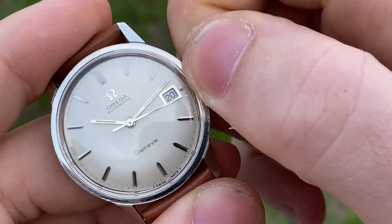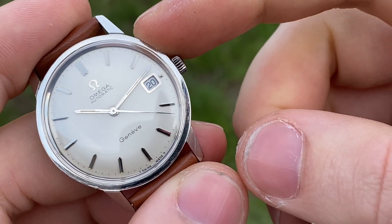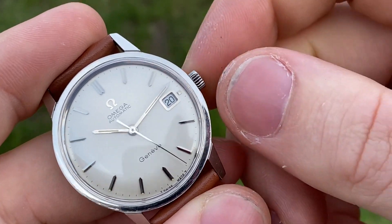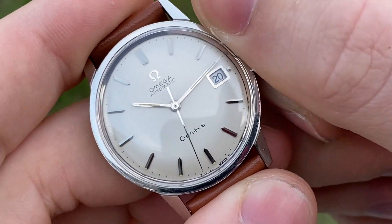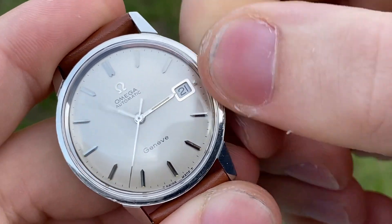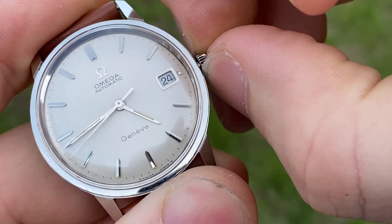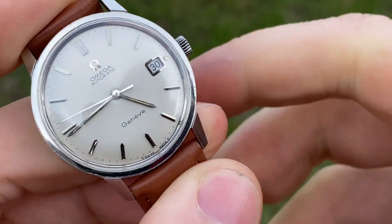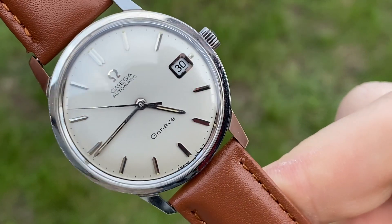Service history is unknown, but it works well and keeps great time. The quick-set date works perfectly as well. Manual winding is a bit gritty, so it probably hasn't been serviced in a long time. To set the time, use the first crown position; to quick-set the date, pull to the second position, push back, and that's it. Anyway, hope you like it — I'm sure you will, this is just too pretty.